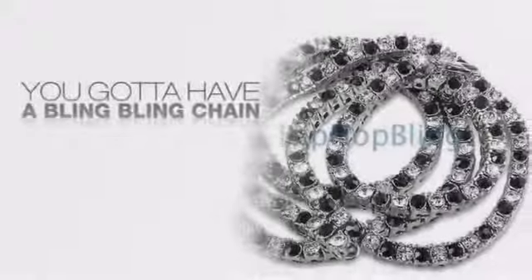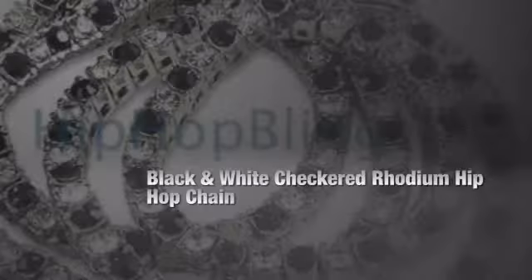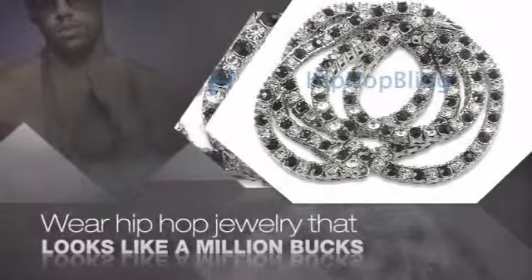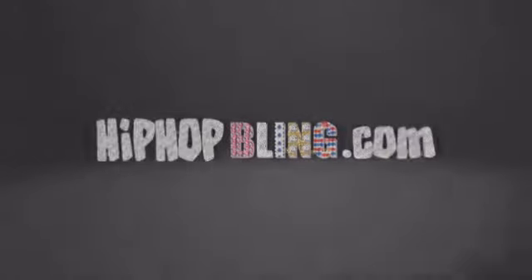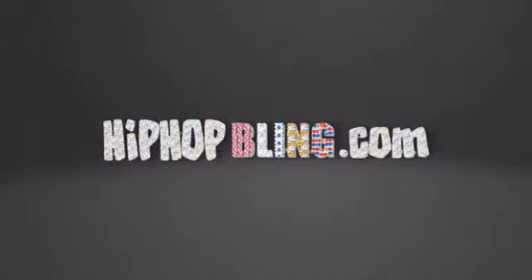If you want that iced out look, you gotta get a hip-hop chain. Get the look and the feel of a real diamond chain and look like a big time baller. Nothing cheap and cheesy here. For $20 and up, get quality bling that looks and feels legit. Get iced out today at HipHopBling.com.